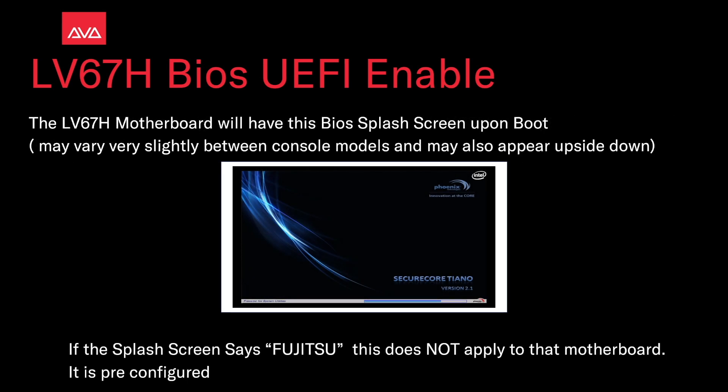The LV67H motherboard will have this BIOS splash screen upon boot. It may vary slightly between the console models and may also appear upside down. If the splash screen says Fujitsu, this does not apply to that motherboard — it is pre-configured.